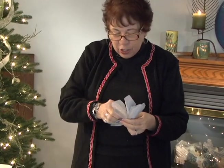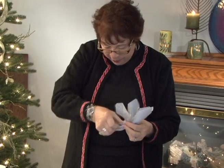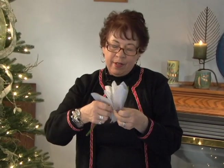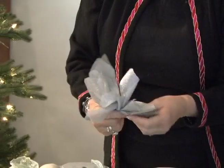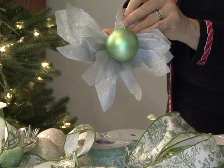Sometimes it's easier just to take them individually and squeeze them together in the middle. This is really simple — you don't even have to know how to make a bow. Then again, the important part: chenille stem, attach really, really tight, as tight as you can pull it. You could add some little Christmas balls in the center, a little bit of fruit, anything you want — or you don't have to add a thing to it.